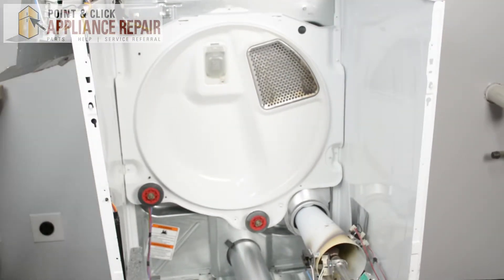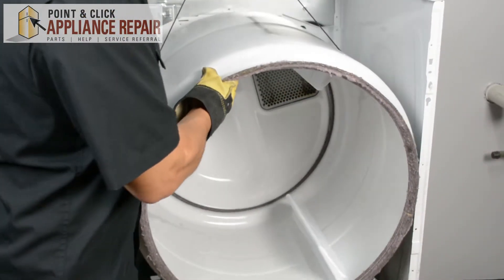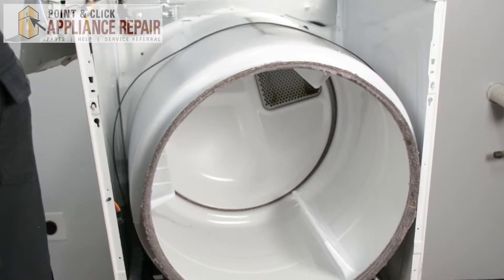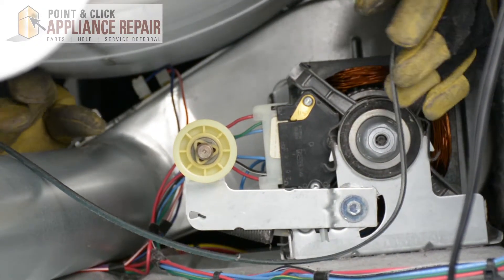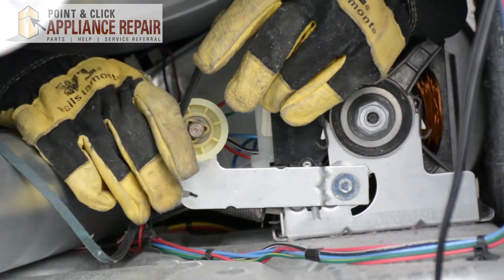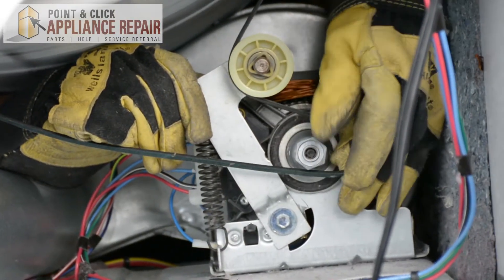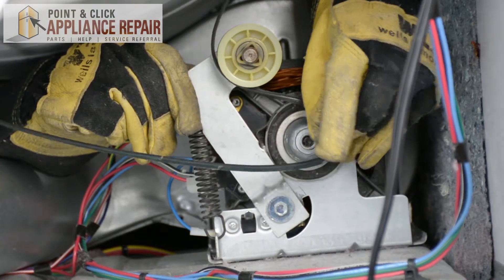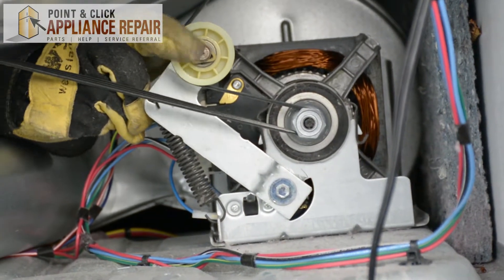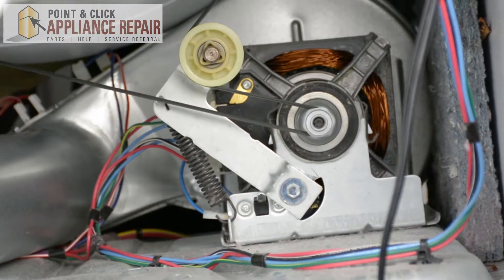Now grab your drum and put that back in here. Set it all the way back on the wheels, drop the belt down, and we'll put the belt back on. To put the drum back on, take the belt and go on the other side of the wheel here, just like this. Lift it up and loop the belt around the shaft. Make sure everything is on straight, and everything should be able to spin freely now.